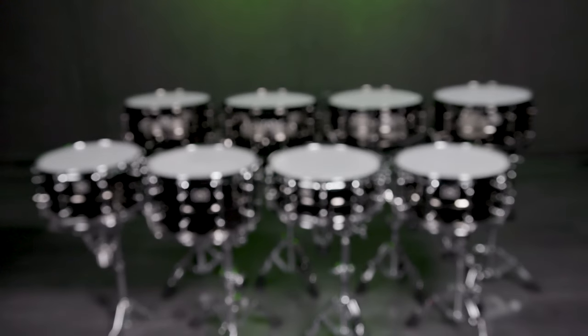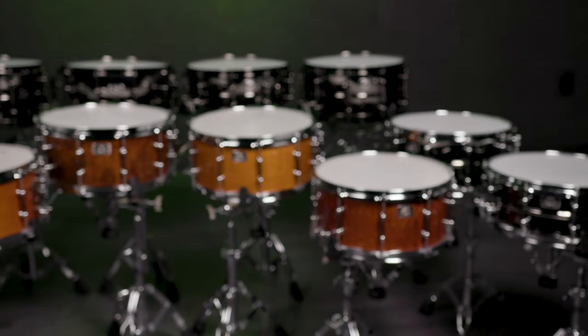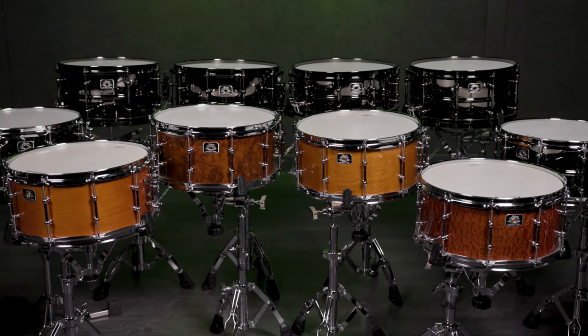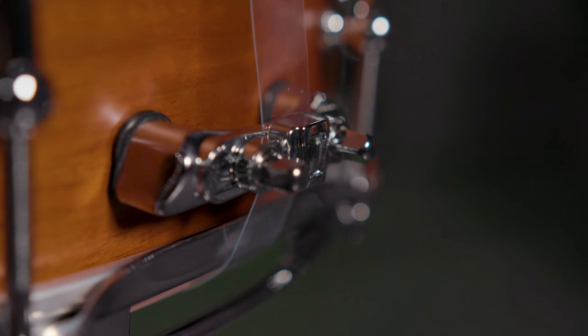All of the metal drums have 1mm brass shells with gorgeous black nickel plating modeled after the world-famous Black Beauty Snare Drum. The all-black drums have die cast hoops and the chrome-plated drums have triple flanged hoops. All of the drums have heavy duty tube lugs, the P88i throw off, the P35 butt plate, and 20-strand snare wires.